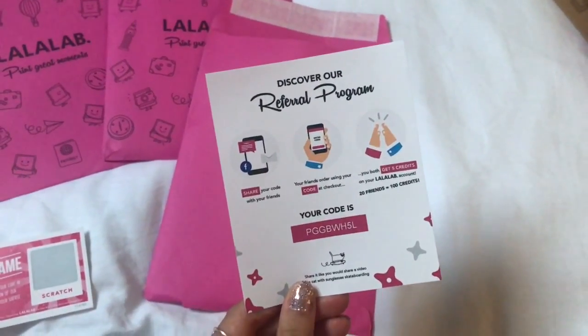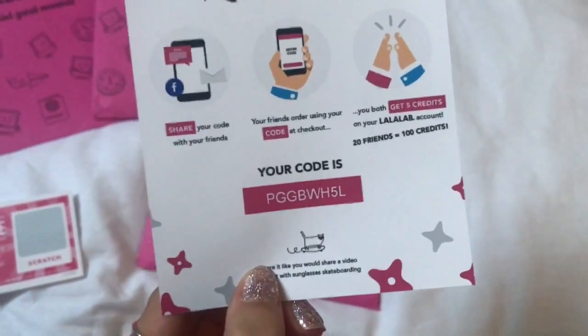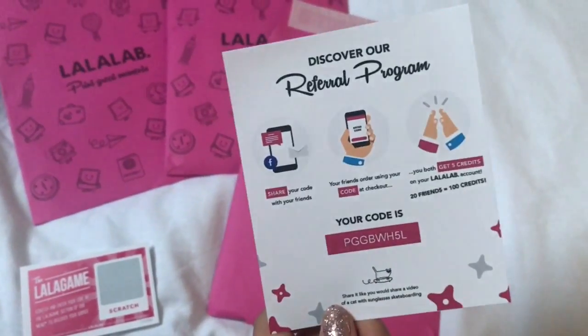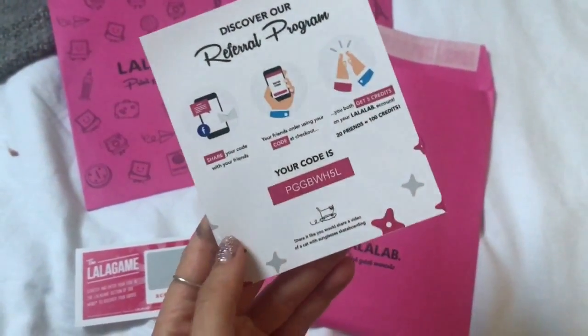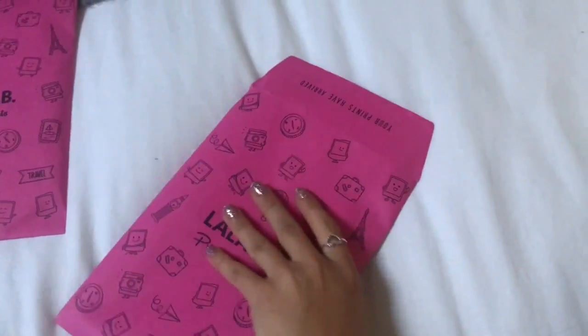Turns out with that one I won a free postcard — so it's really cute, when you order you get a little code for a freebie. Also I get five pounds worth of credits, so it's a win-win situation. This is the reason I have 211 polaroid prints! These are referral codes — if you place an order on Lalalab you get a referral code. Mine is PGGBWH5L, and if someone uses your code you get five credits and so do they. That's five pounds off their order and five credits for you to spend when you next shop at Lalalab.